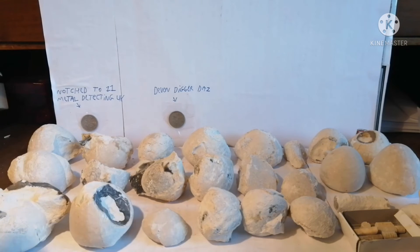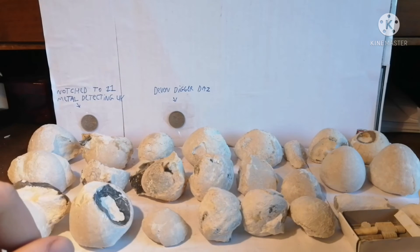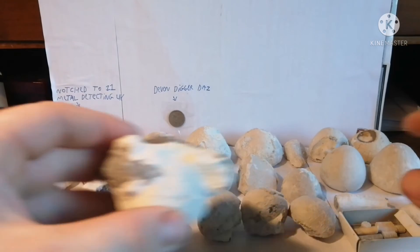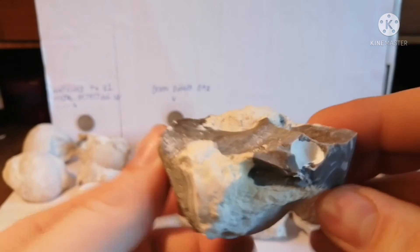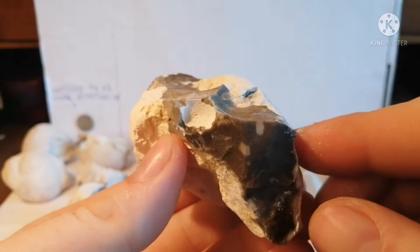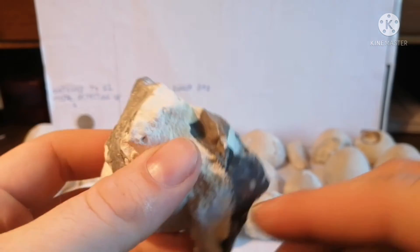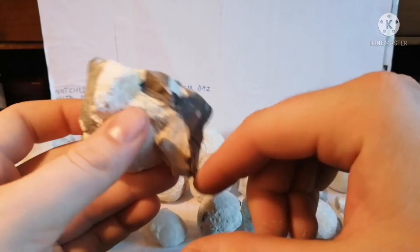I have 23 sea urchins, and that thing and this. So let's just go over them quickly. We have this sea urchin embedded in all this flint and chalk. I think this was the one I hammered the most off - it was such a big lump, so I just hammered this out.